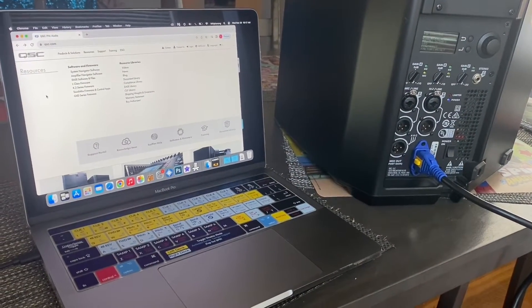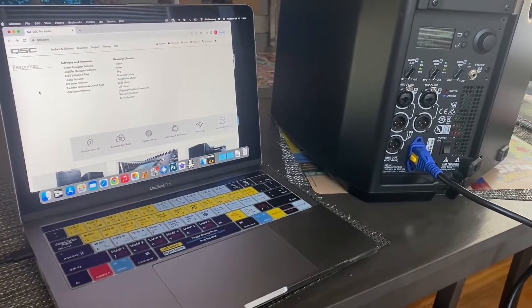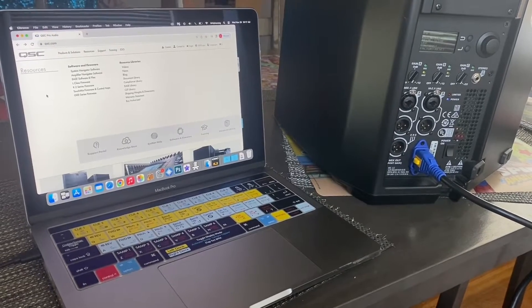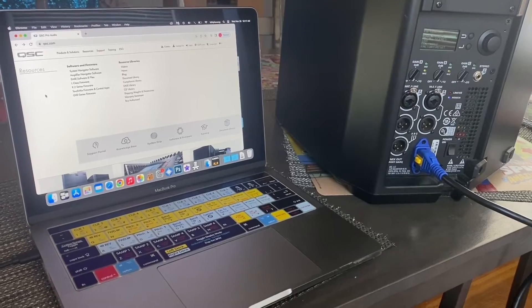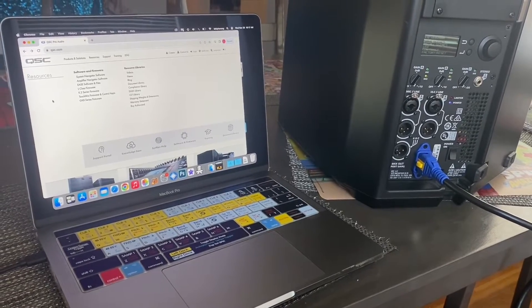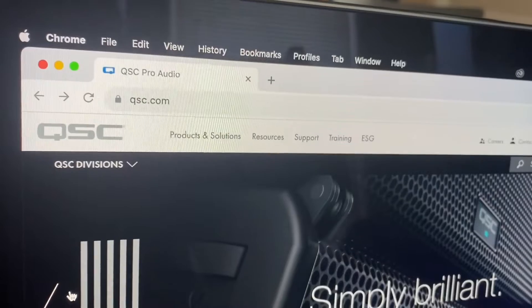What's up YouTube, it's your boy DJKav1. I'm kind of late to the party on this, but I found out that the QSE K12.2 has a firmware update and I have three of these, so I'm just going to show you step by step how to do it. Already did one, let's do the next two.